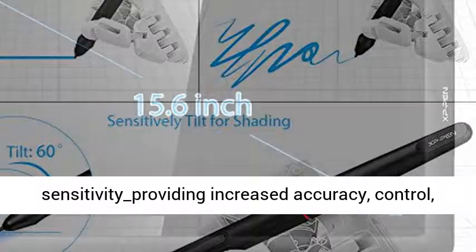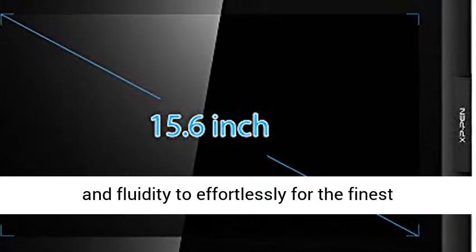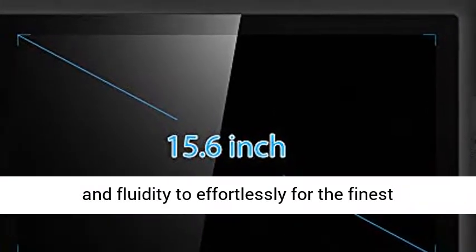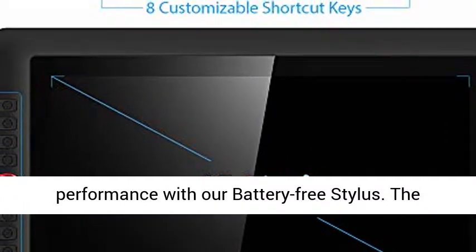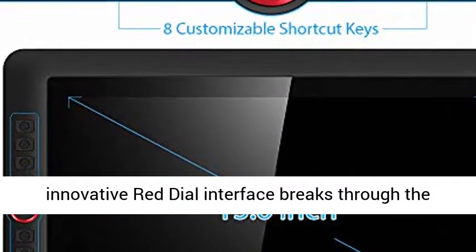8192 levels of pressure sensitivity providing increased accuracy, control, and fluidity to effortlessly produce the finest sketches and lines. Enjoy smooth enhanced performance with our battery-free stylus.